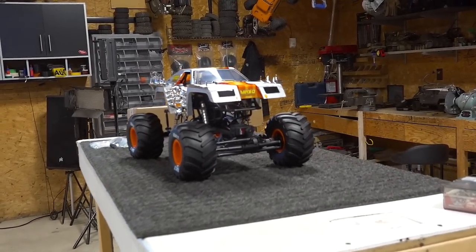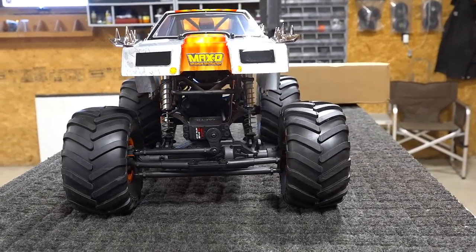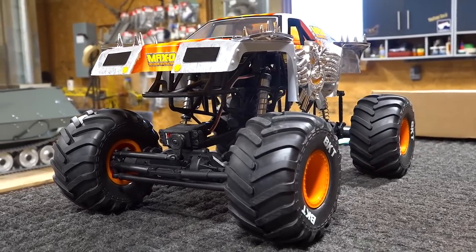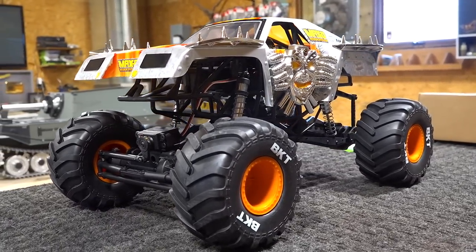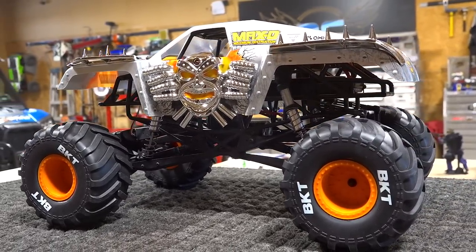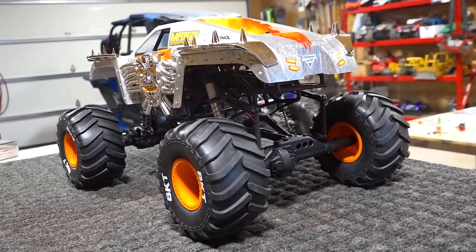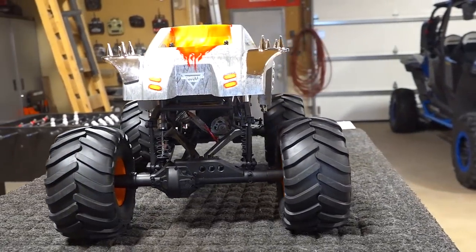Back up on the bench. I was going to take this out and run it in its stock form. This is my Axial SMT10 Maximum Destruction truck. I unboxed this a few episodes ago on my channel. Such an awesome looking rig, and this truck was very difficult to source. I got it out of Australia — I found it on eBay. It is discontinued unfortunately, but the almighty Grave Digger is still available, and of course maybe you can score one of these on eBay as well.